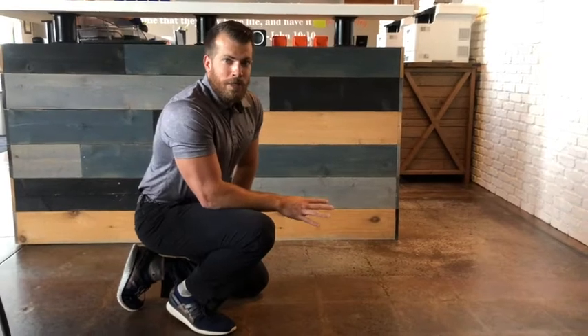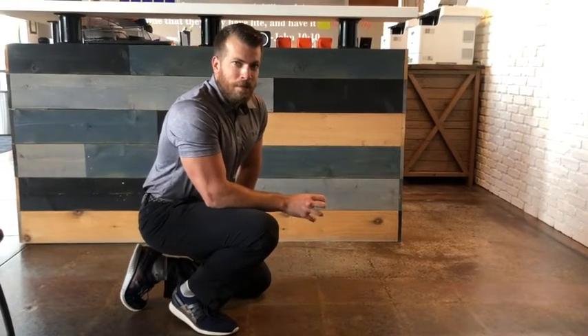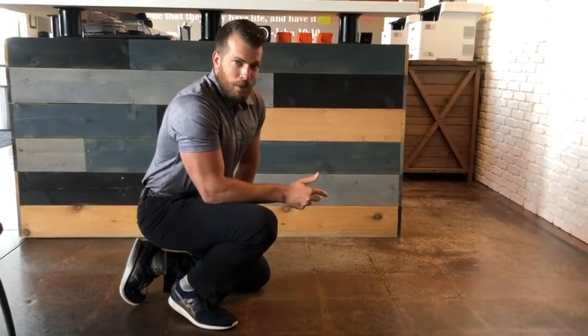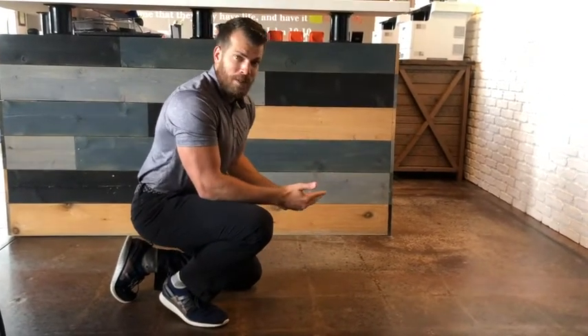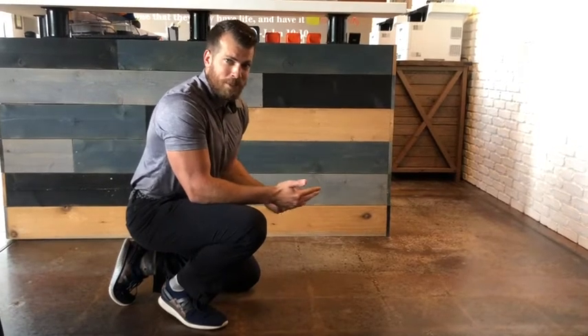So we're going to get right into the thick of this. Here is our first exercise. The first exercise we're going to be talking about is the plank. Planking — most people are familiar with it — there are a couple of different ways to do it. The first would be just holding a push-up position.